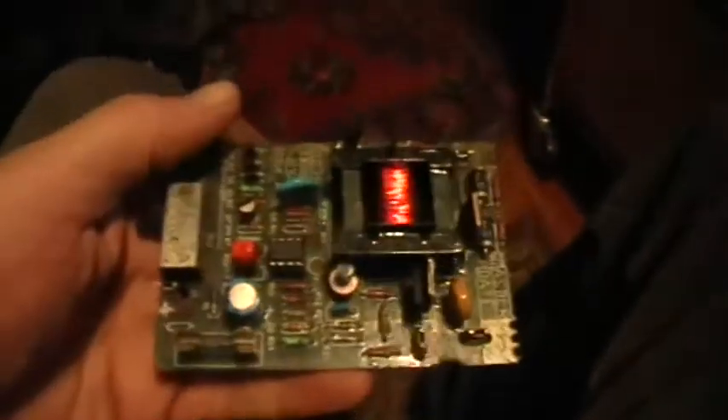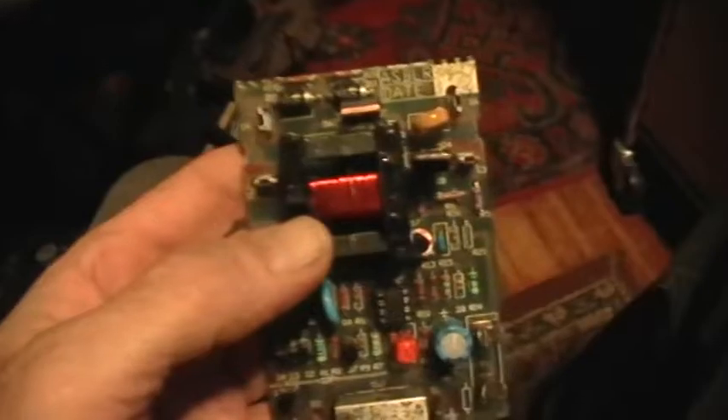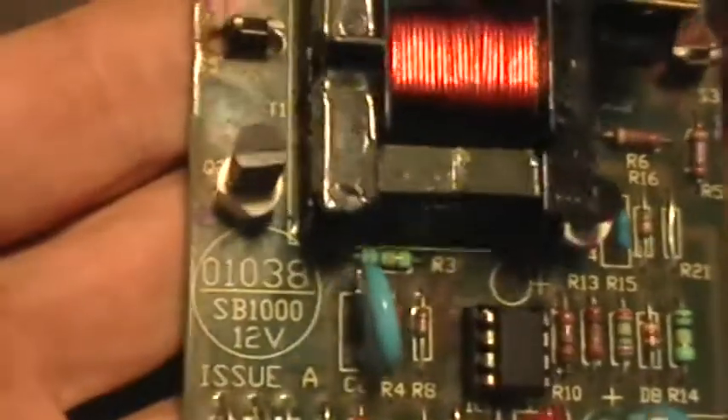Hi there, welcome to my laboratory. This is troubleshooting a SpeedRite SB-1000 fence charger that a friend sent to me to see if I could get it working.